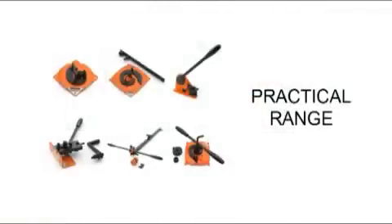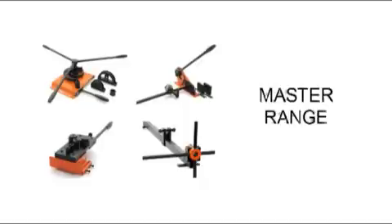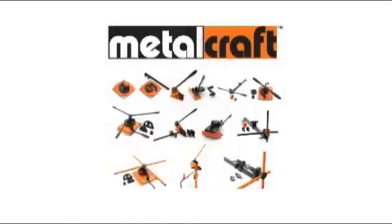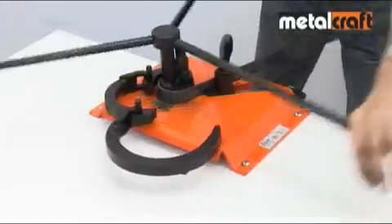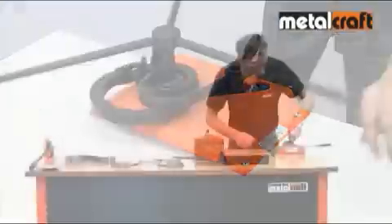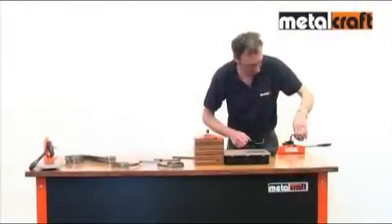They are available in three size ranges to suit your project and budget — from the smaller Practical to the Master and the mighty XL. For guidance on which tool or range is best for you, see our website, catalogue or DVD, or call our sales team if you need any further advice. Whether it's a specific tool you need or a complete package to get started, we can provide you with the right equipment for the job.